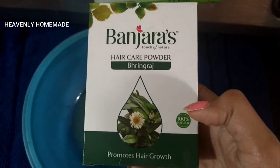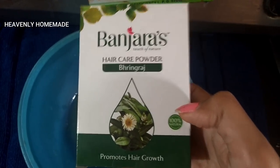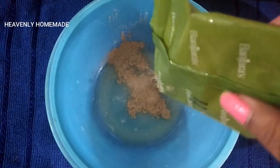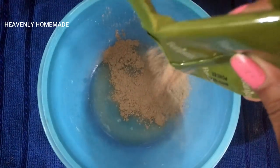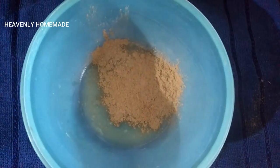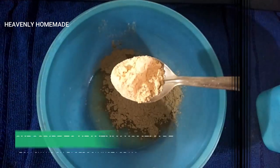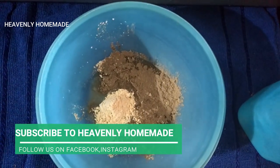Now I am using brindarass powder. There are many good hair packs using this. I use brindarass powder for hair growth, and I also use it for white hair.